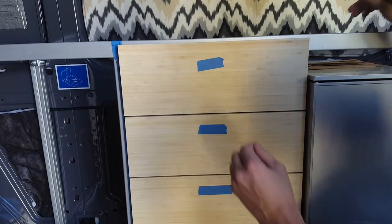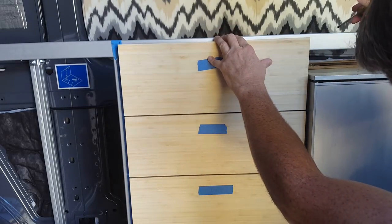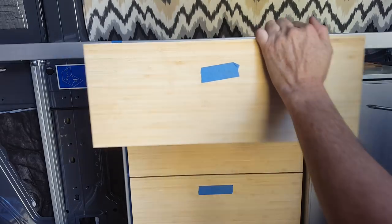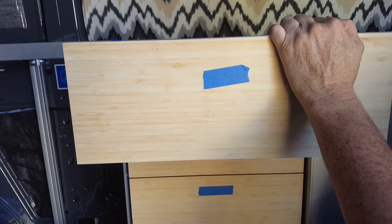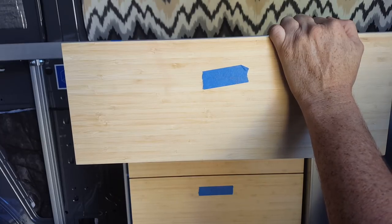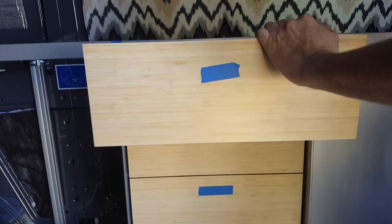Regardless of how much crap you guys are going to give me for using grease to line this up, it actually lines up pretty good. I need to move this slightly to the right. In these drawers they're marked, so if I turn this a little clockwise that'll go right.